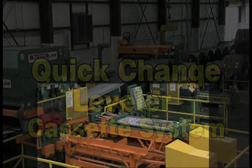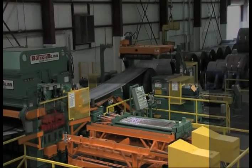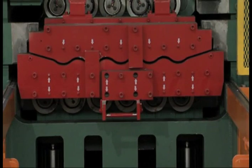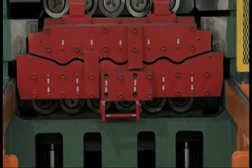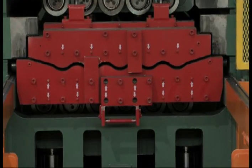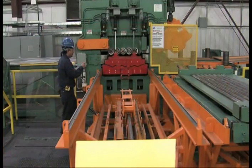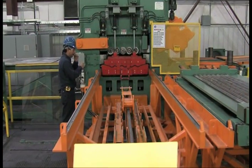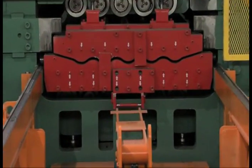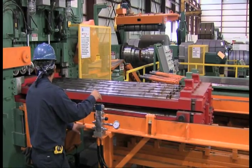The Butech Bliss leveler is the main feature of this cut-to-length line. The hydraulic backup flight adjustment, independently driven work rolls, and two different size work roll cassettes are the keys to delivering state-of-the-art leveling capability. Work roll cassettes are quickly and effortlessly changed in the Butech Bliss hydraulic leveler. The operator uses a hydraulic valve to remove the large roll diameter cassette, leaving the backup bearings in place.